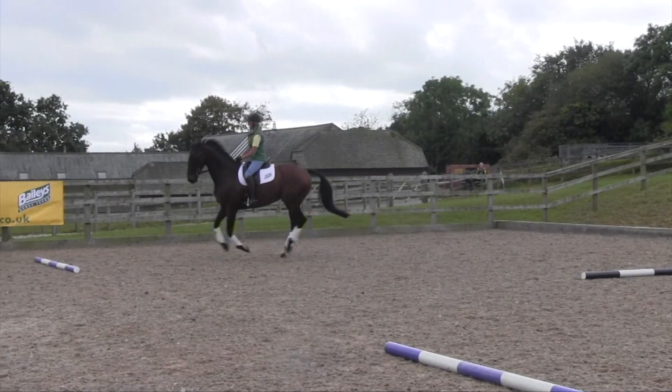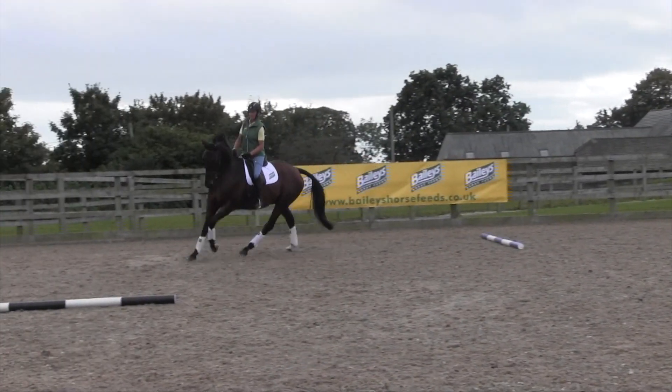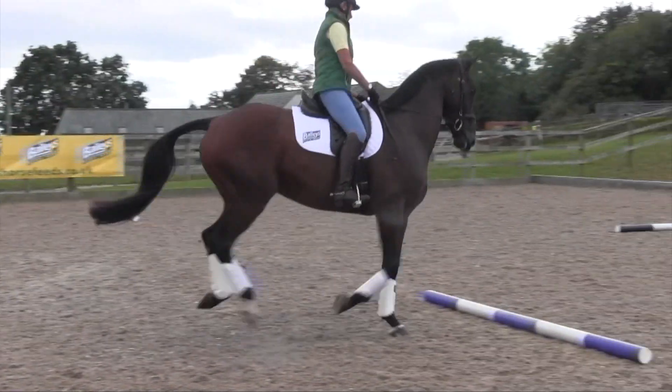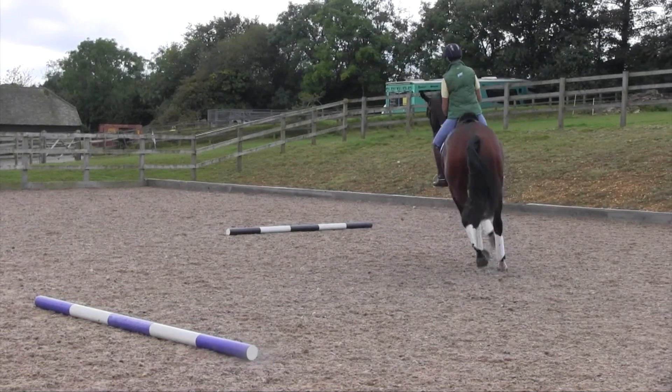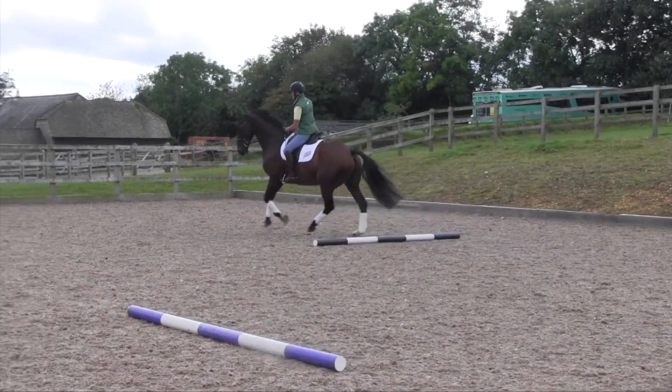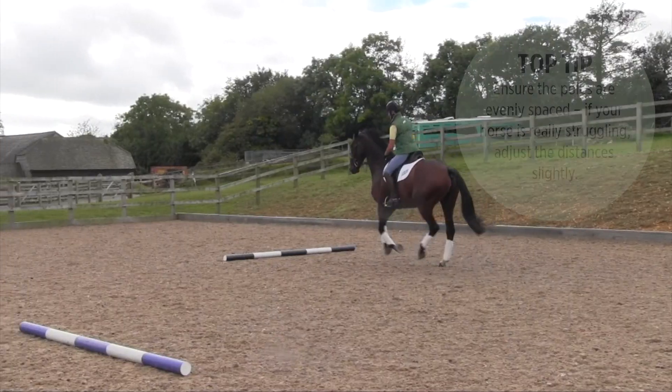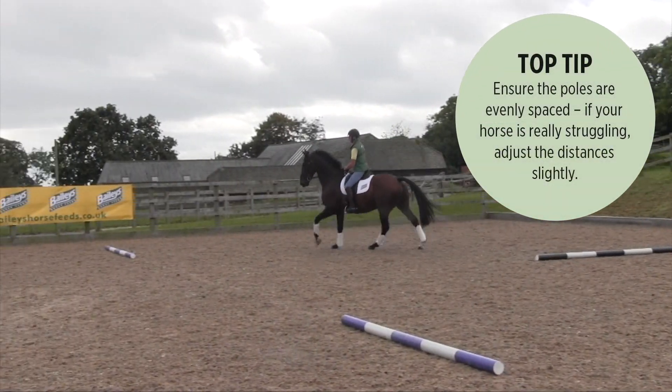Initially, on a 20 meter circle it's approximately four strides between each pole, riding from middle to middle on an even canter stride. Give it a go, see how it feels with your horse, and once he's established doing a certain number of strides, play around with it a little bit.